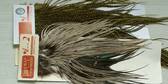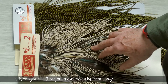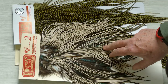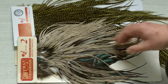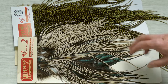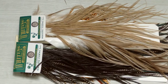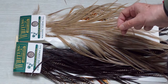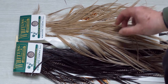Just out of interest, this is the equivalent Whiting saddle from 20 years ago. You'll notice it's marketed as Hoffman Whiting Farms — silver grade 20 years ago. Even though I've used quite a few feathers here, you can see how much shorter the feathers are. This is a continual breeding program to add extra length. The quality is still exceptional, but you're getting more for your money now.